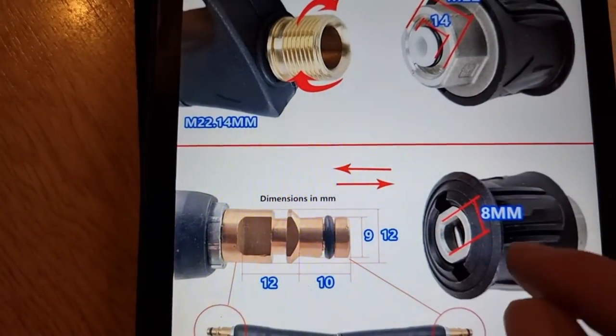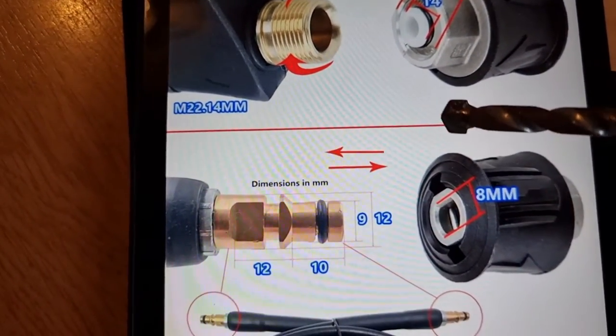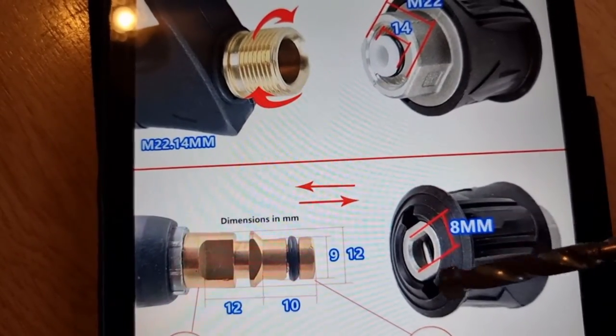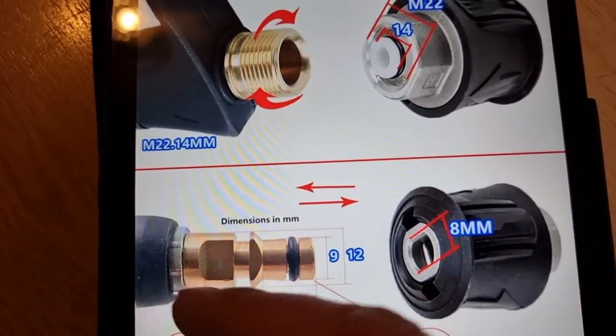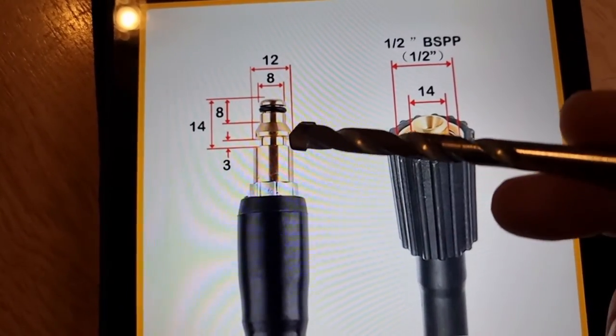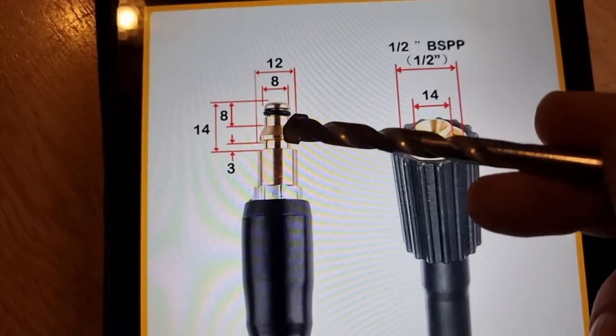So this connection won't work with the Nilfisk ones — they're exactly the same as this except this section here is a circle, that's 12mm to fit this section in here.